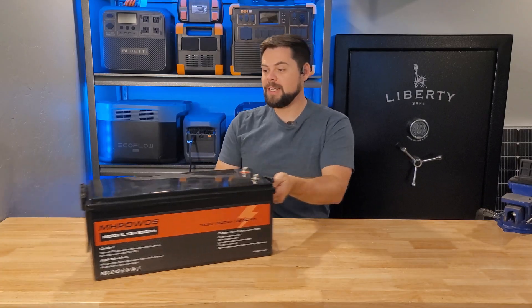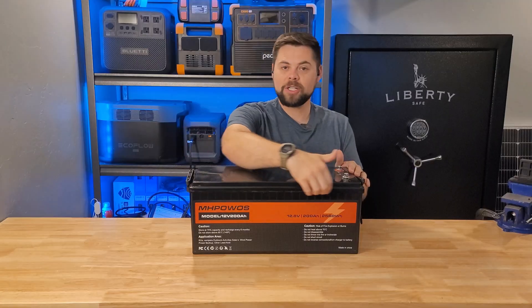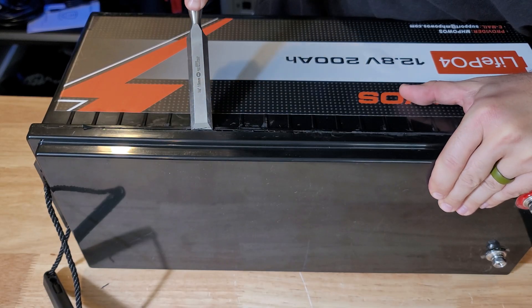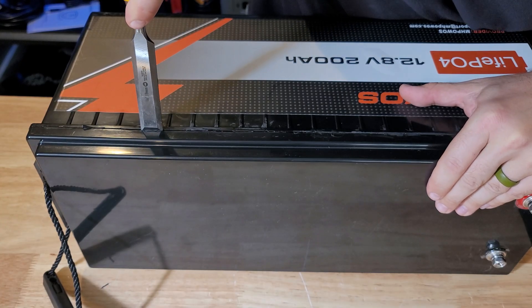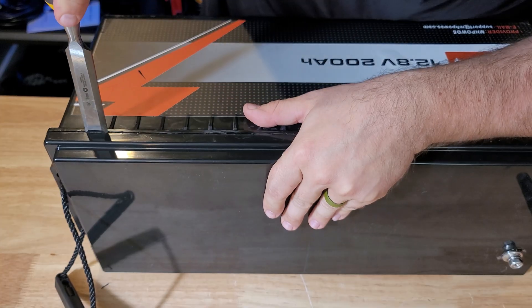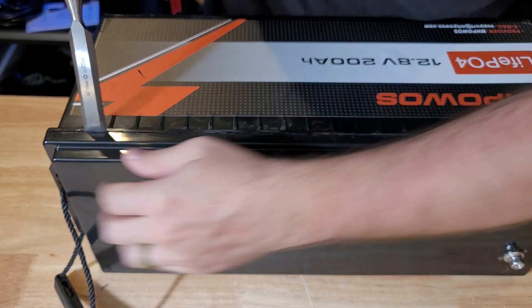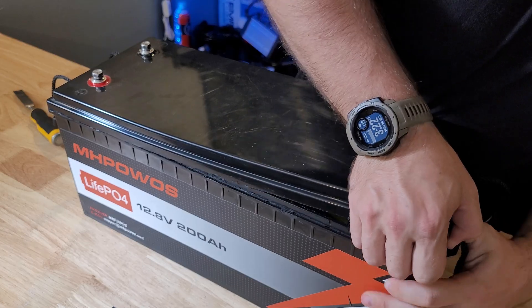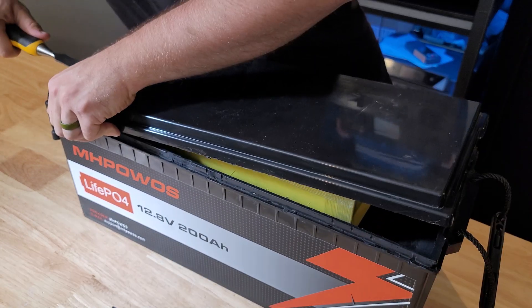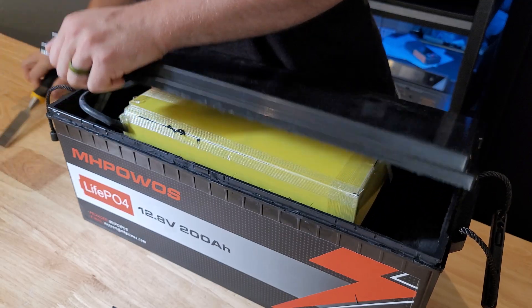These batteries are actually pretty easy to open up. This lid here is just glued on, and I find that the easiest thing is a chisel — all you're doing is using that fine point to break the seal between the bottom case and the top case, and then start prying. You don't have to hit it with a sawzall or a multi-tool or anything like that. So theoretically, you could service these as long as the battery cells themselves have the right equipment on them.